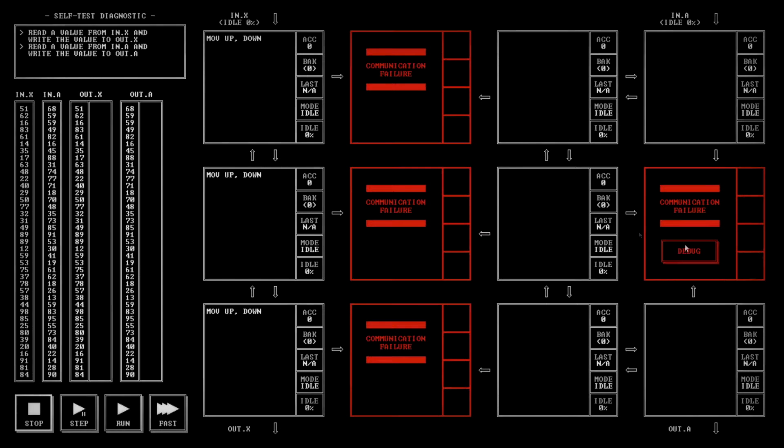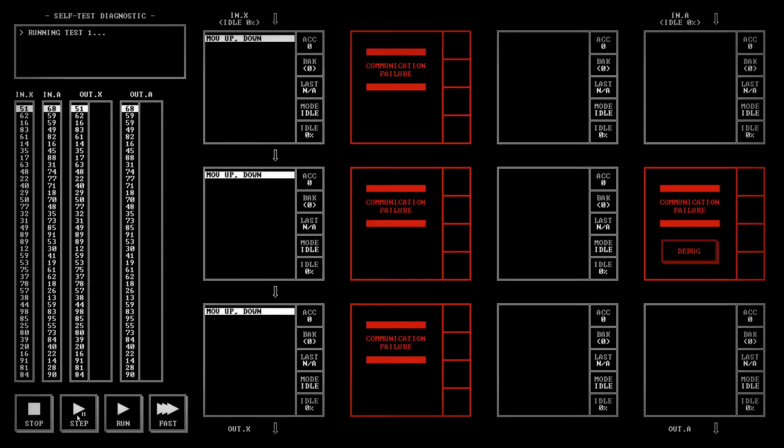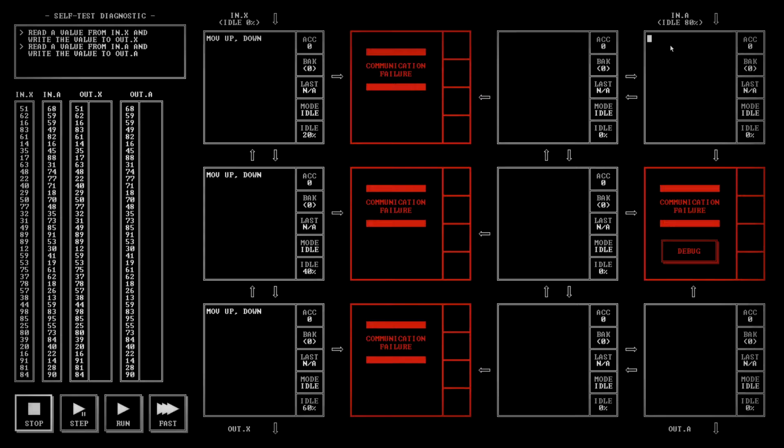Okay, let's just step through and see what happens. We step, we move up and down — 51 moving down. Good, that worked for in.X. So we had 51, we output it. We're moving from the register up-down, then this one moves from up-down, and this one moves from up-down until it goes out.